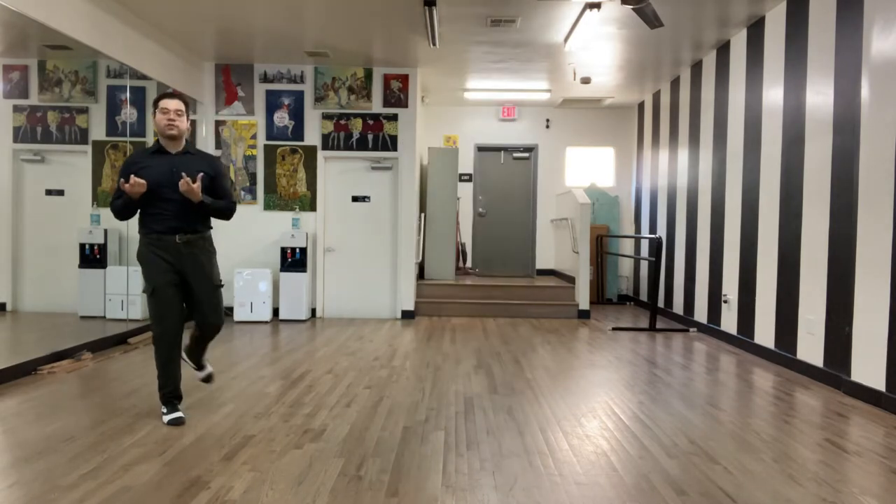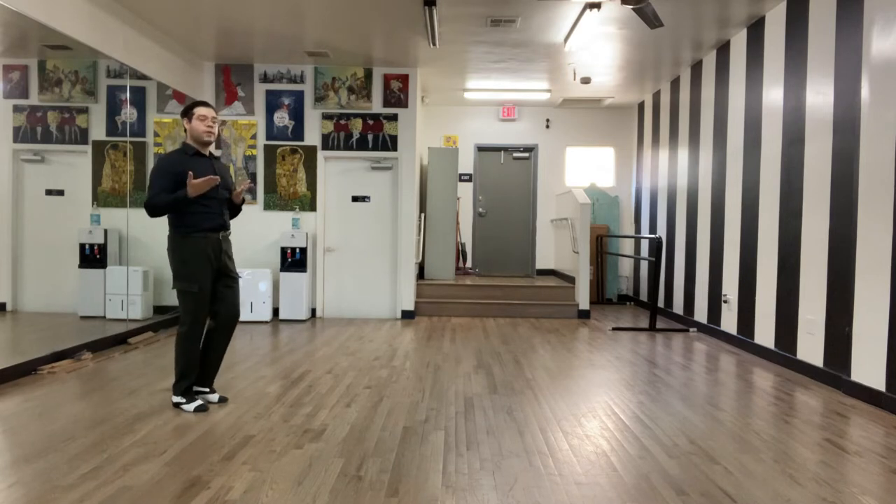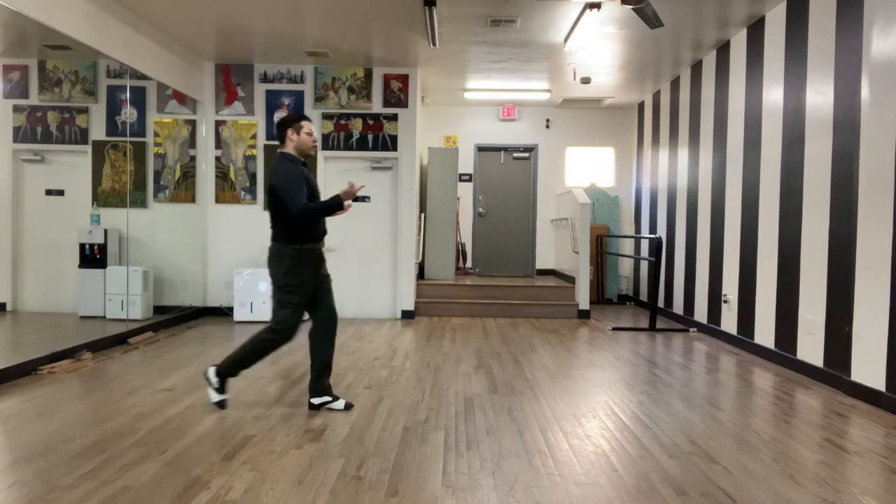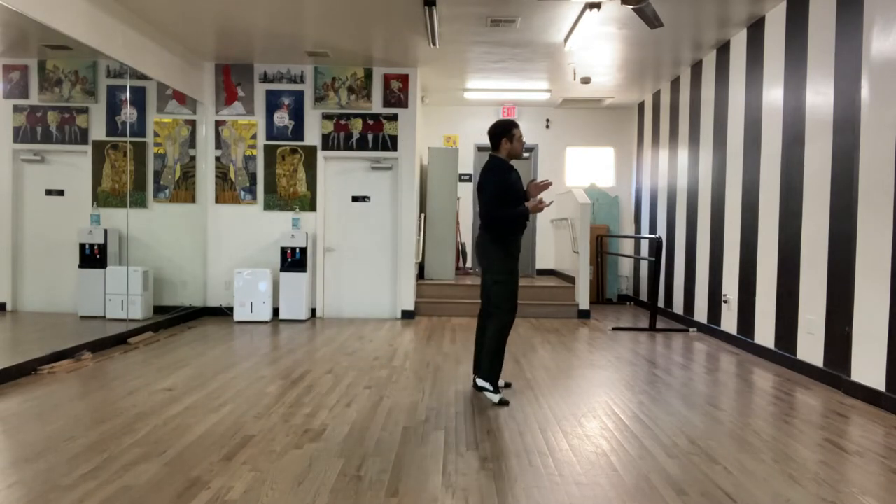For American style foxtrot, we only covered the forward basic. We have our classic basic, which is walking forward, walking forward, side together.